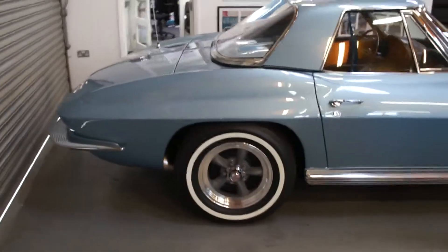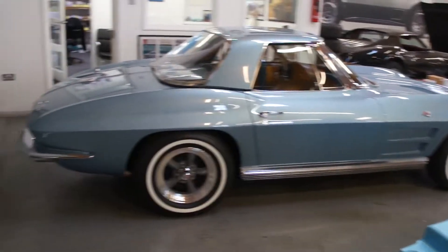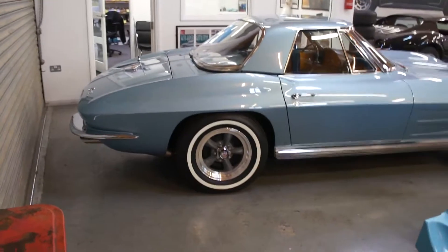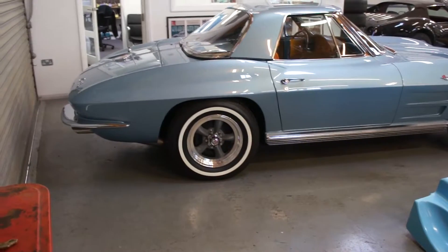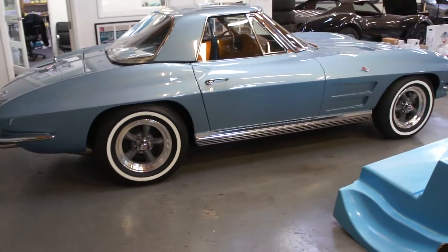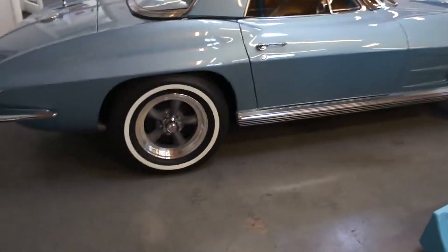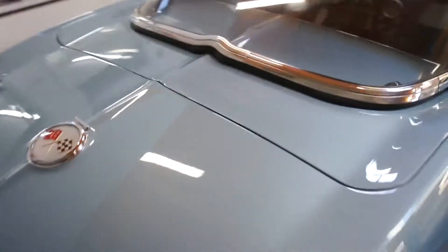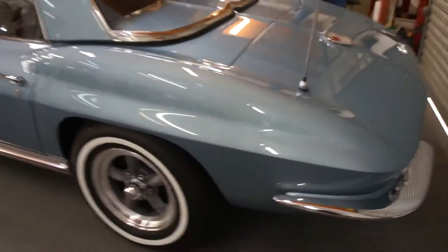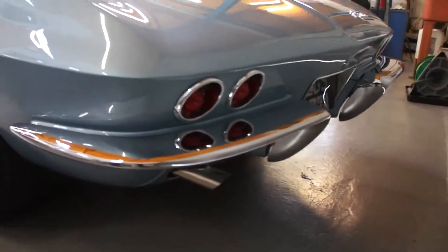All repainted in that very pretty blue, all the new or re-chromed bumpers and trim, new door handles, new taillights, and those lovely new American Racing five-spokes. They look great with the new white wall tires. It was a good idea to put these wheels on now rather than further down the line — it would have been a letdown if all this work was done and the wheels didn't cut the mustard.